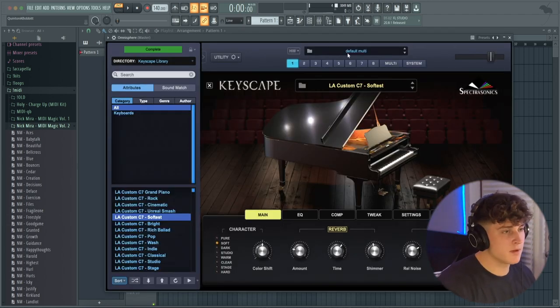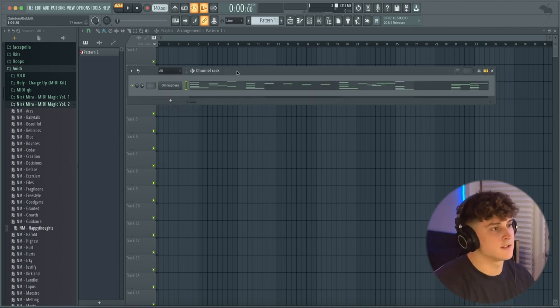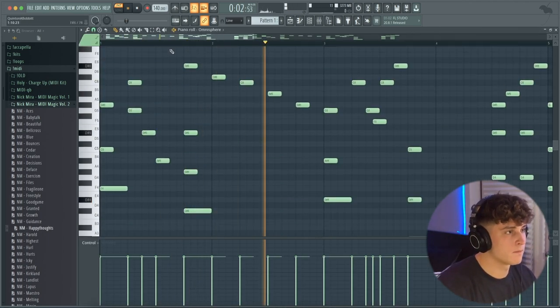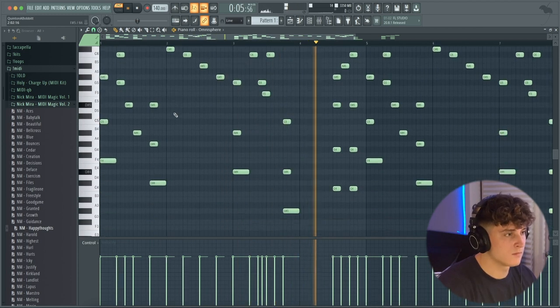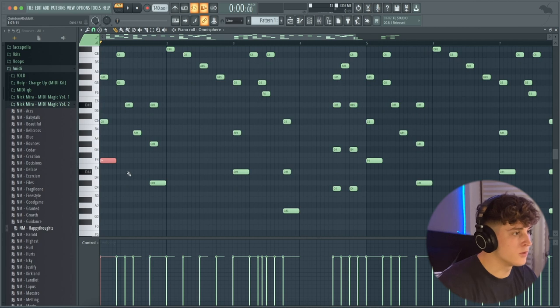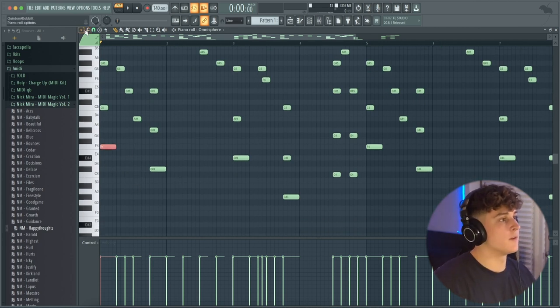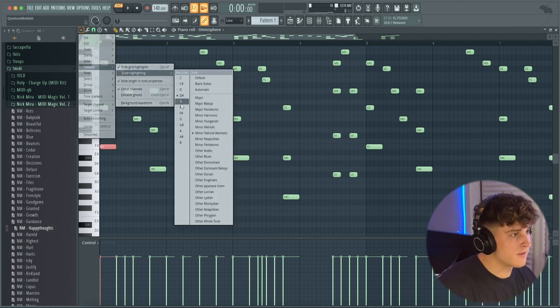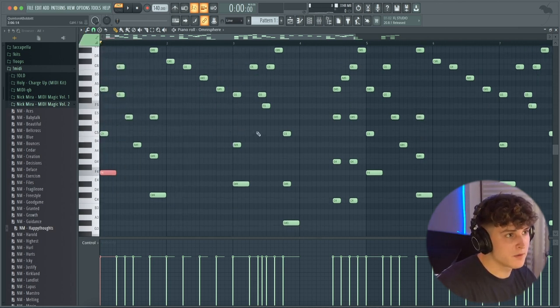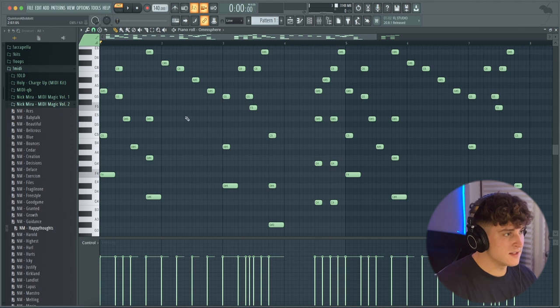I've got this Keyscape bank pulled up — it's just an LA Custom C7, the softest piano. We're gonna start by dragging in the one called 'Happy Thoughts' and hear how it sounds. Another thing I do is look at the first note, which is usually where the root note should be. Then I go to scale highlighting and go to F minor because it sounds like a minor progression. The blacked-out notes are the ones not in the scale, and every note is in the scale, so I know this is F minor.